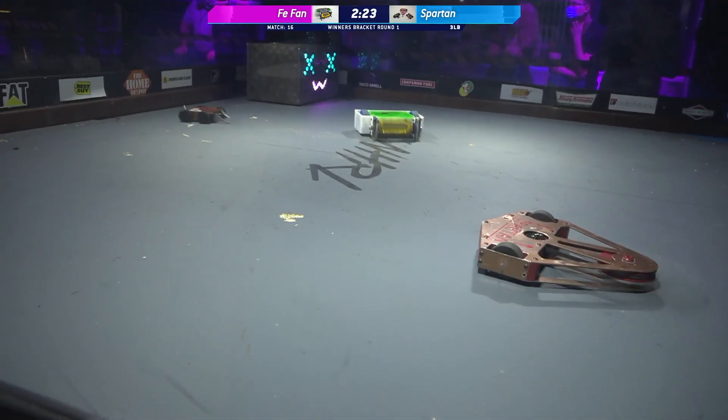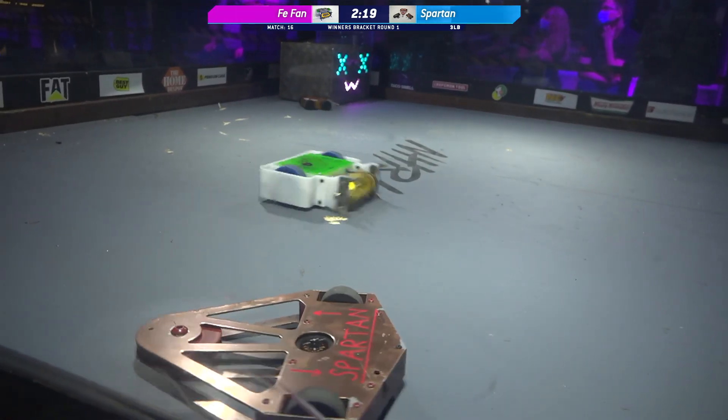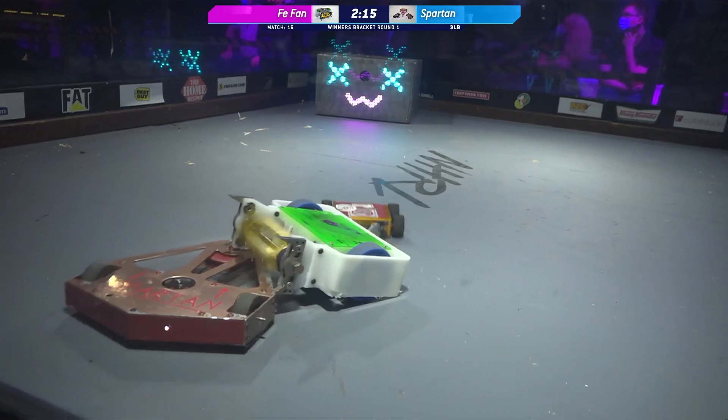But that mini-bot on Spartan, its fork has been bent. Yeah, definitely. Both forks are taking some damage. That one fork on the left side of the bot is taking a lot of damage.